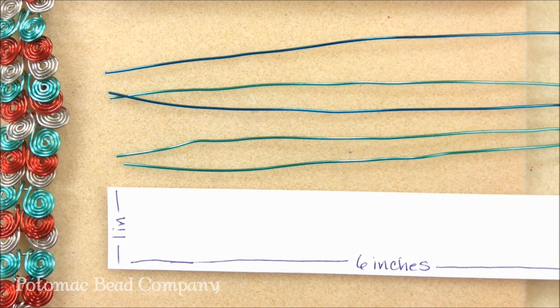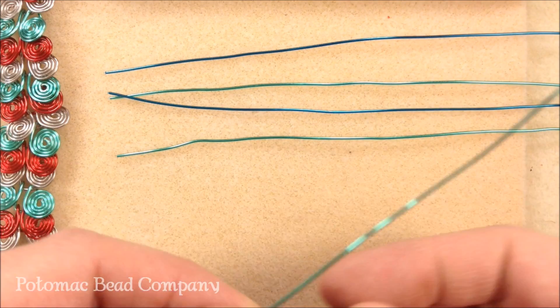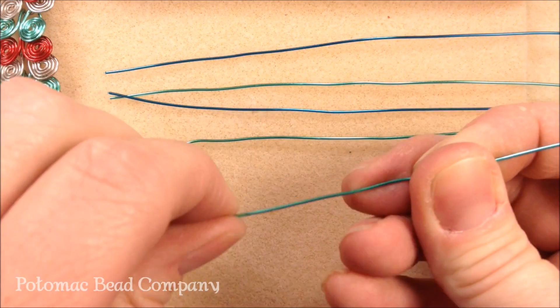Your hands will get tired by the time you get done with this, and if you don't like them at first please don't give up because practice makes perfect when it comes to working with your coils. Go ahead and try to straighten out these wires — you can use your fingers or you can use the nylon jaw pliers.